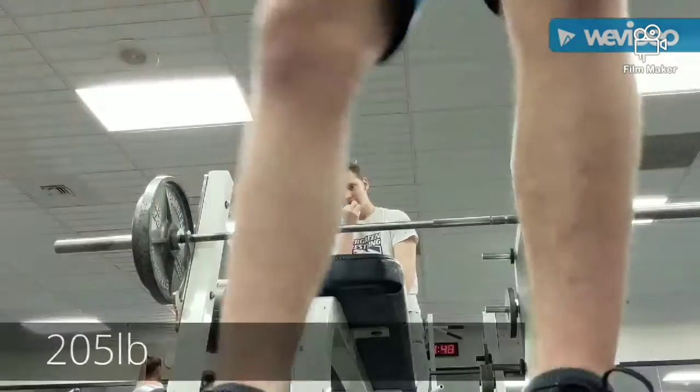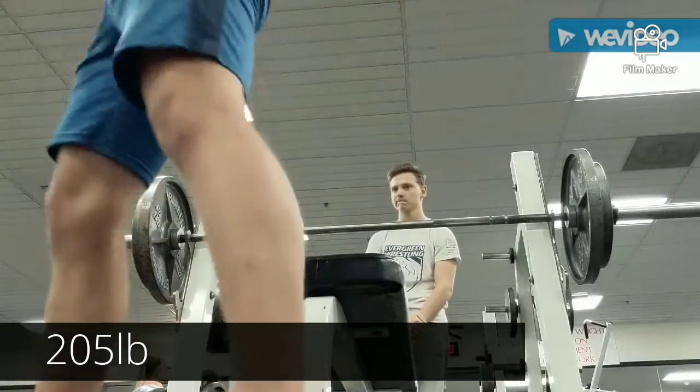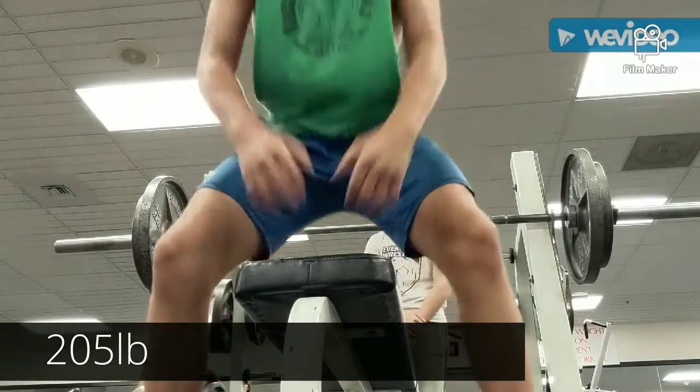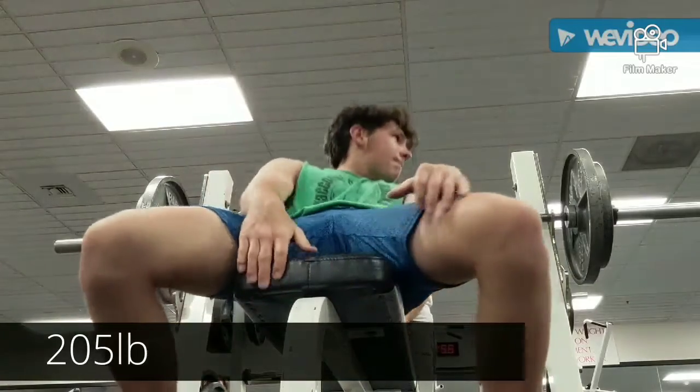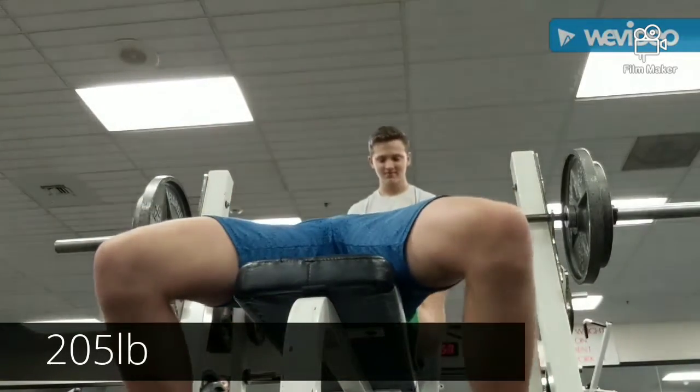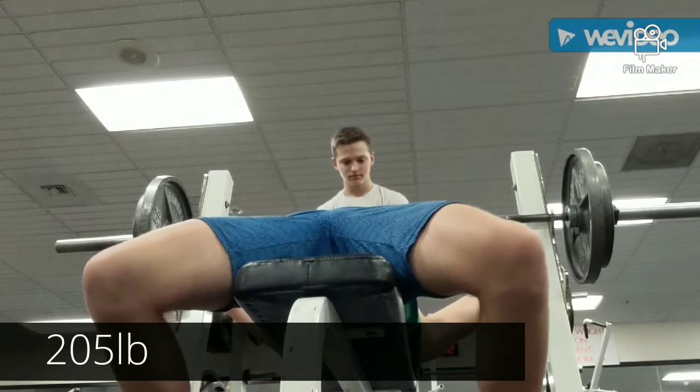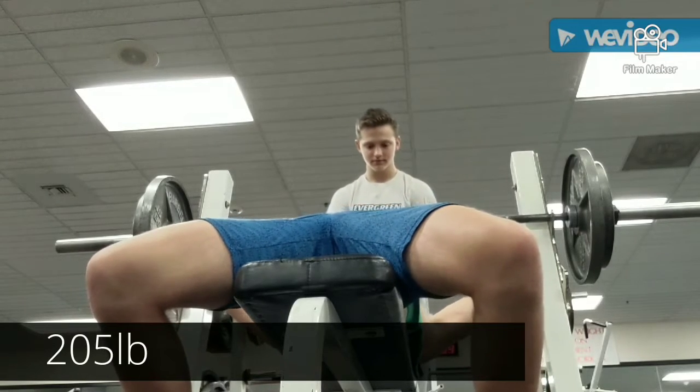Today I did 4, then 3, then 2 reps at 205. I was going to do a 3x5 at 185, however I had a pec cramp, so I just did 205 and then we did some other chest work.